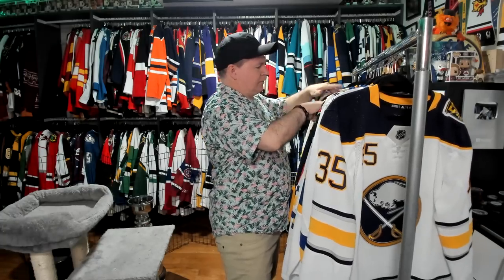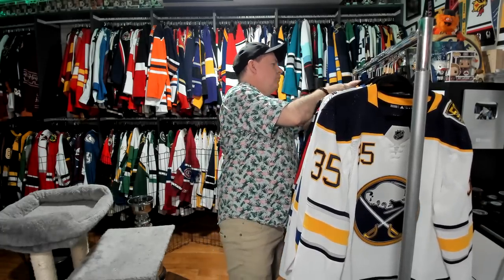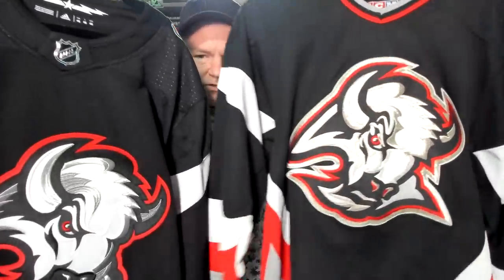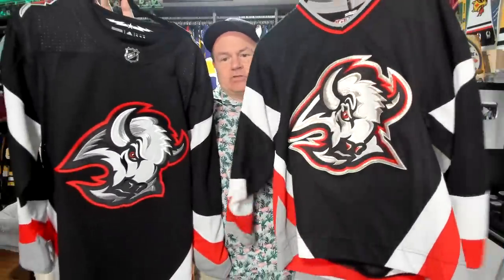Eventually they decided they were going to go with a new look, and so we ended up with what became known as the Angry Goat Head — which, I understand it's a buffalo head, I know. This is the original version and this is the current version. There are differences in the logo and in the way that it looks. I think this one looks much better than this one. It's just those small changes to the logo — I think this one looks that much cleaner and nicer.